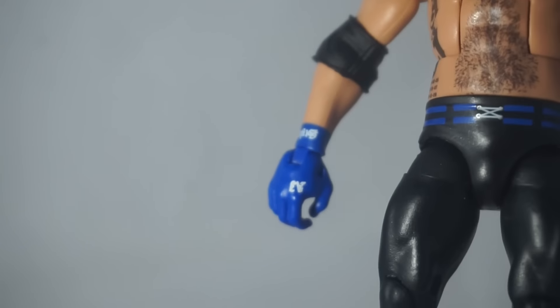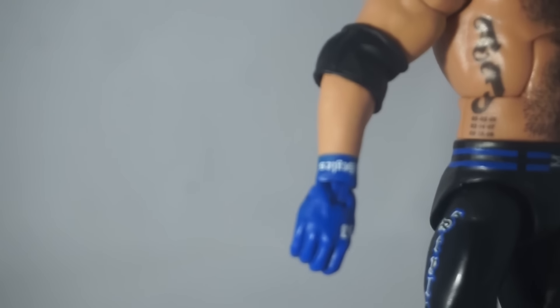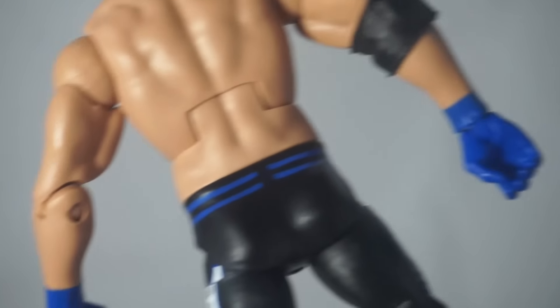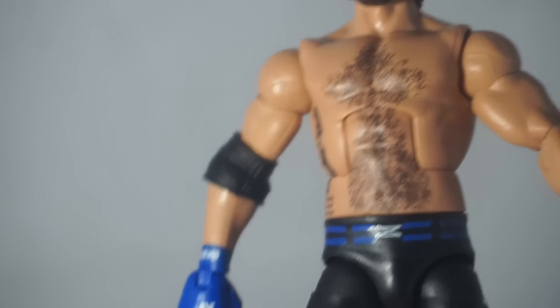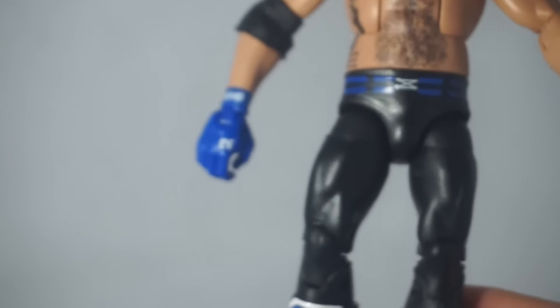For the casual figure collector, I'm not even sure they're going to notice that. His gloves do have some painted-on detail — it says 'AJ Styles' on the wrist part. The inside design is not painted in, but I don't think that's a big deal. It's a pretty crazy design.